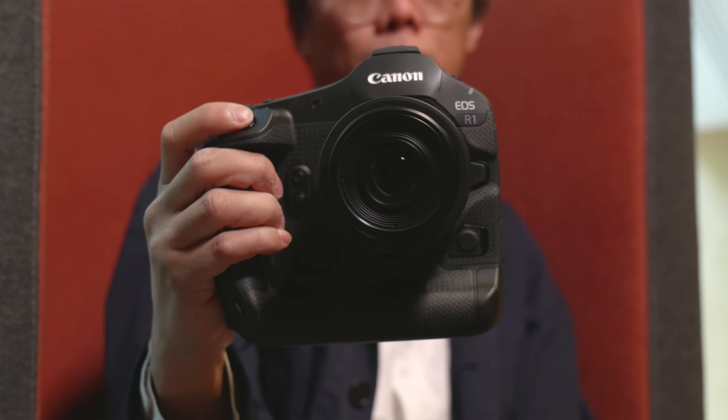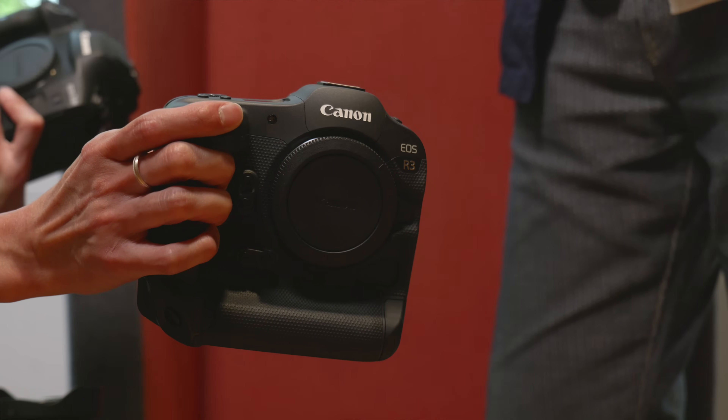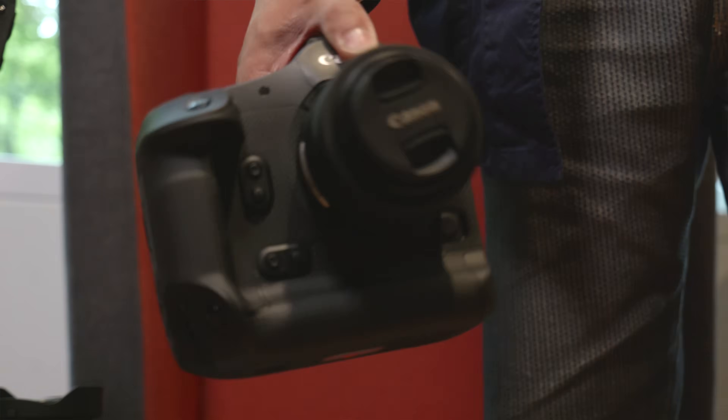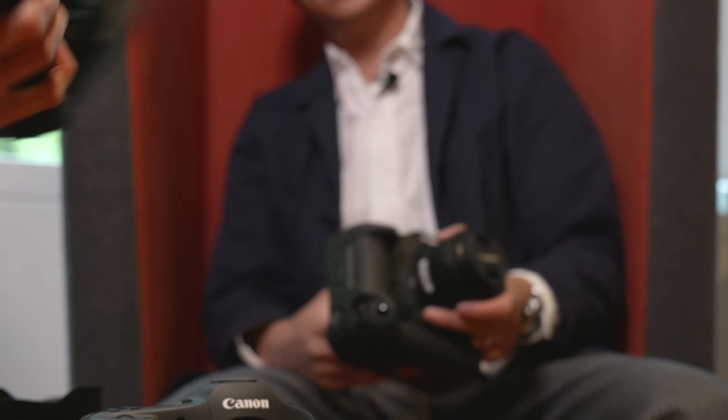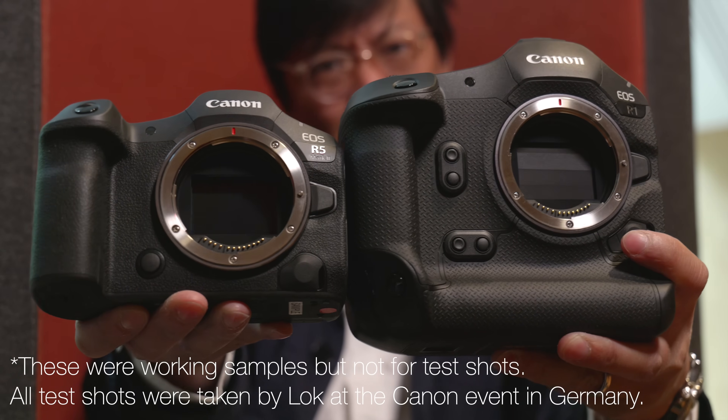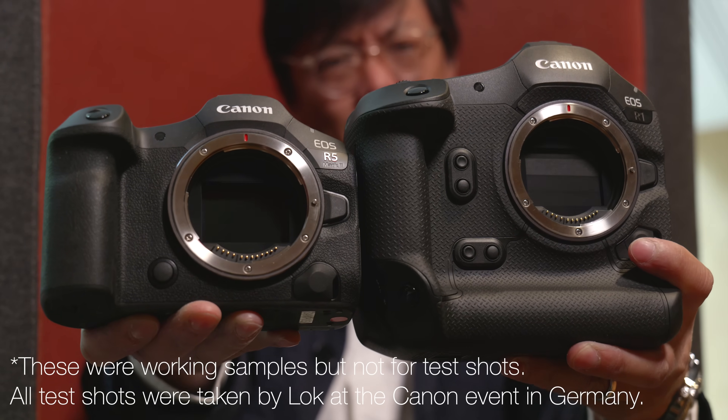We've got the brand new R5 Mark II and the EOS R1 — we don't have the EOS R1 in the cutaway, but it's exciting new stuff, more bodies to play with. So we've got the R3, the R1 — that's the new one — and the 1DX as well. The R1 and R5 Mark II have landed in their 24 and 45 megapixel glory respectively. Here's a look at what's new and what's not.